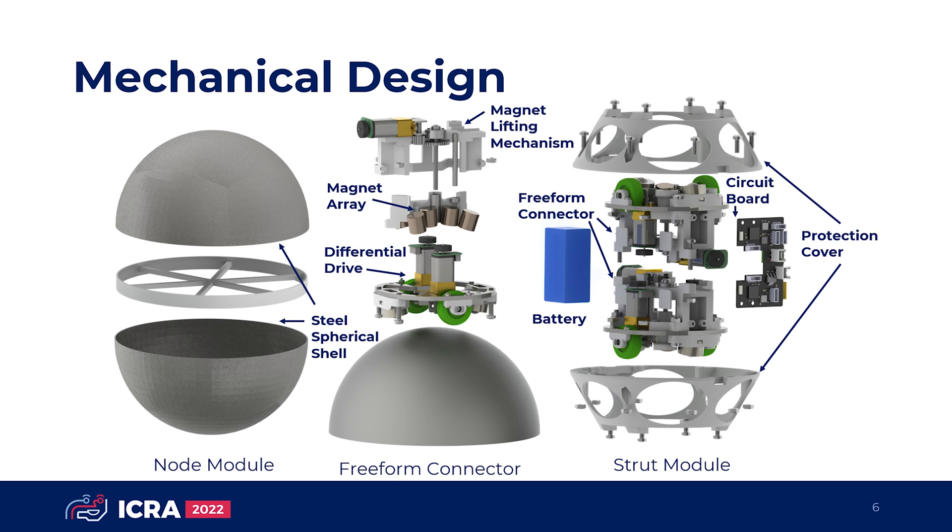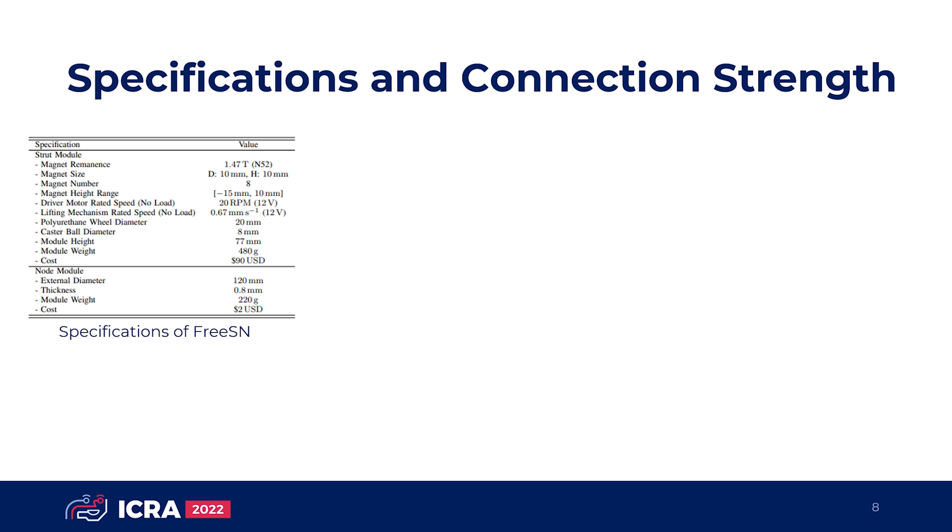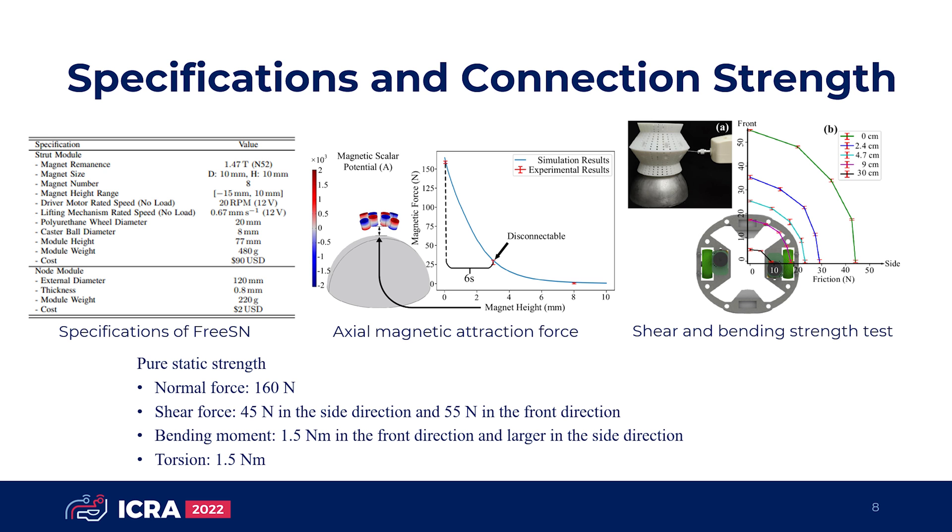The freeform connector can connect, disconnect from the node module, and move on the node module freely. The FreeSN contains many parameters which can be optimized for different applications. Here we present an implementation with good overall performance. The connector strength is also evaluated: under a single type of force, the maximum normal force is about 160 N, the maximum shear force is approximately 45 N in the side direction and 55 N in the front direction, and the bending moment and torsion are about 1.5 Nm.